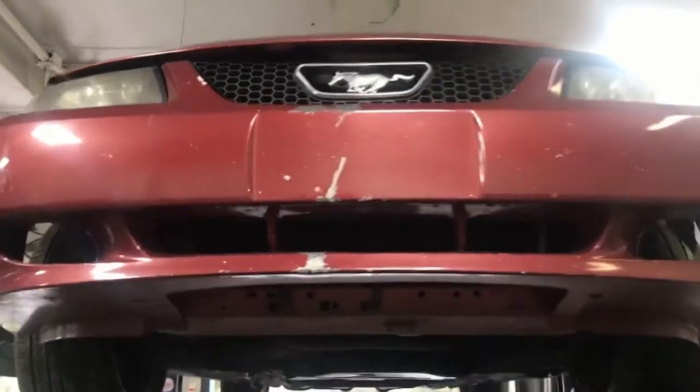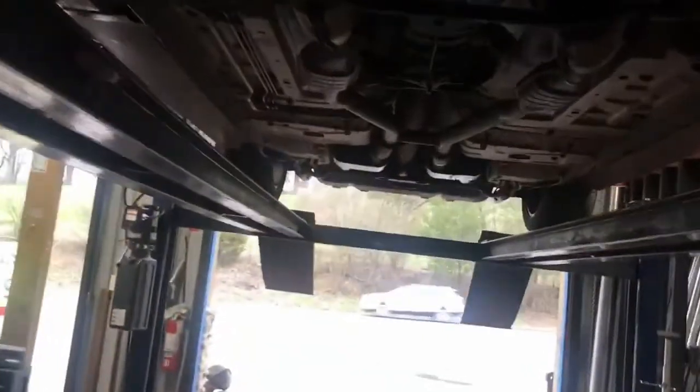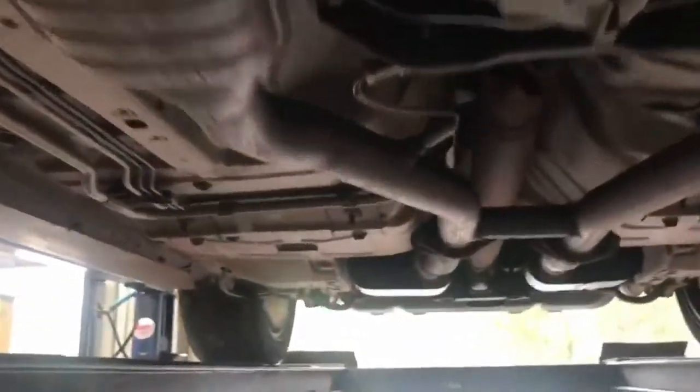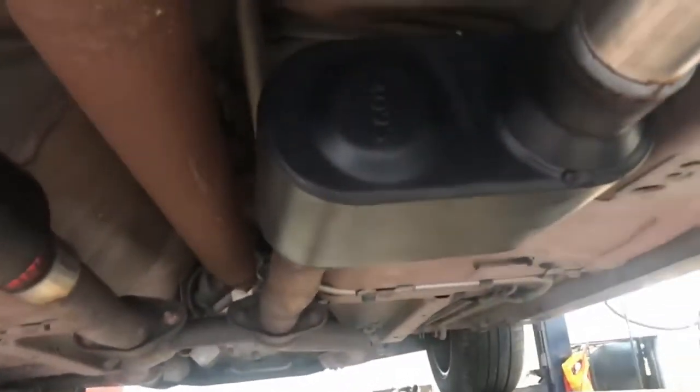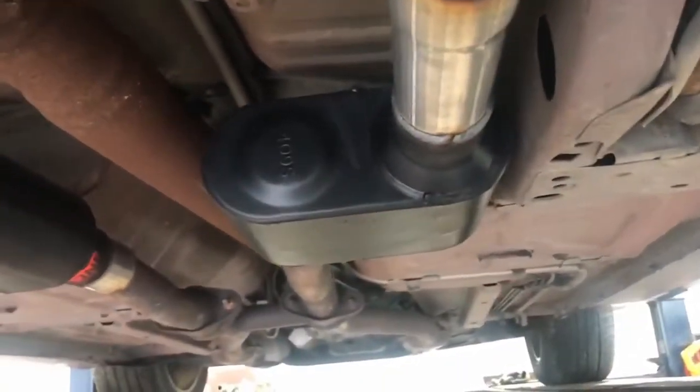2003 Ford Mustang GT has the original catalytic converter still on it — all original. The only thing we've done is kept the original H-pipe from the factory, cut the stock mufflers off and put Super 10 Flowmasters on it with offsets, and it still has the original tailpipes and original tips. Let us know what you guys think in the comments about the sound — I think it sounds amazing. All Mustangs should have Super 10s on them.